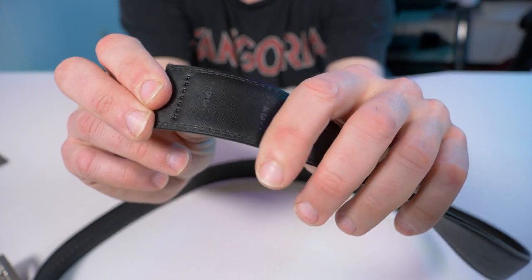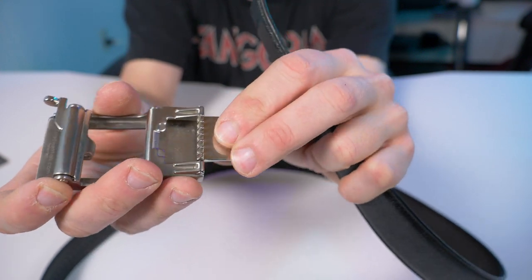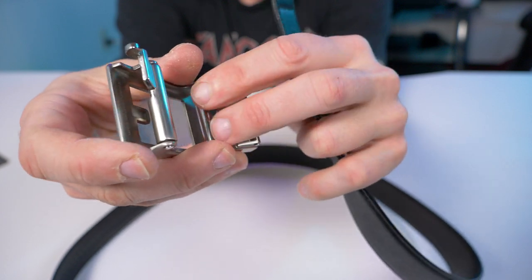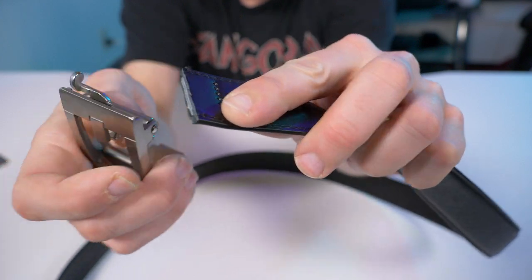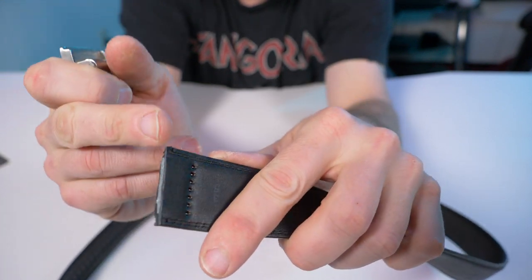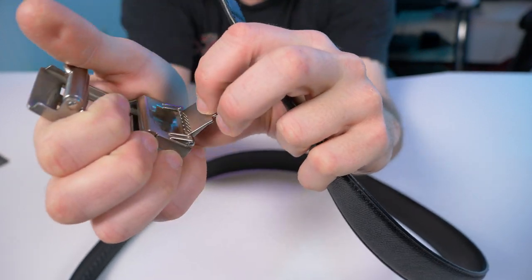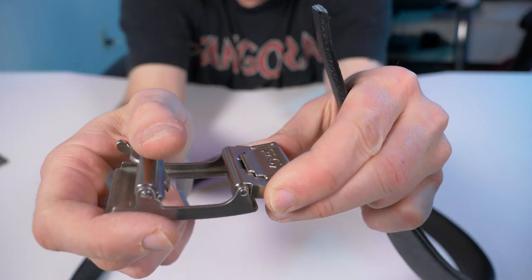One problem I have noticed: the more you take the belt buckle on and off, the more the teeth on the inside of the buckle kind of loosen their grasp on the leather belt. The other day after taking it off a few times, it got loose and the buckle fell off — but that's my fault for repeatedly removing it to inspect it. The easy fix is to just cut another small piece off the belt, move it maybe an eighth of an inch down, and then you've got fresh leather to grab onto.